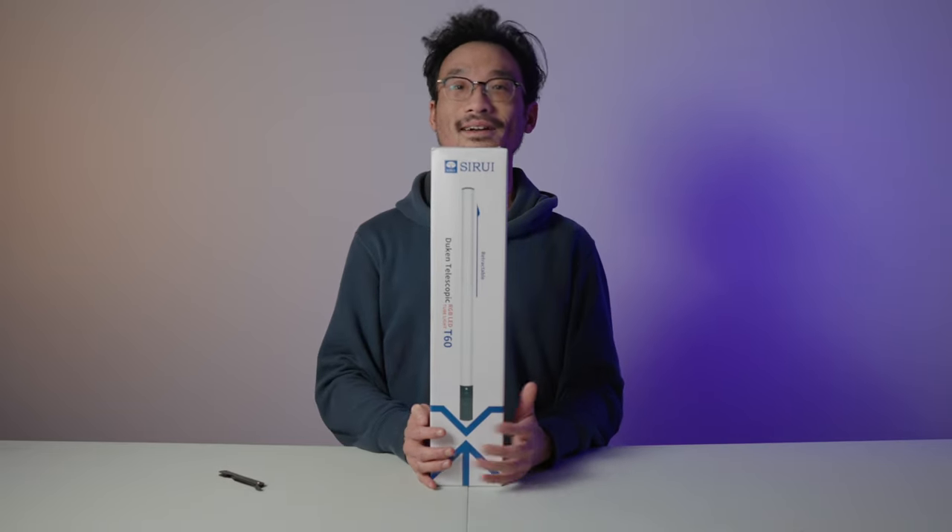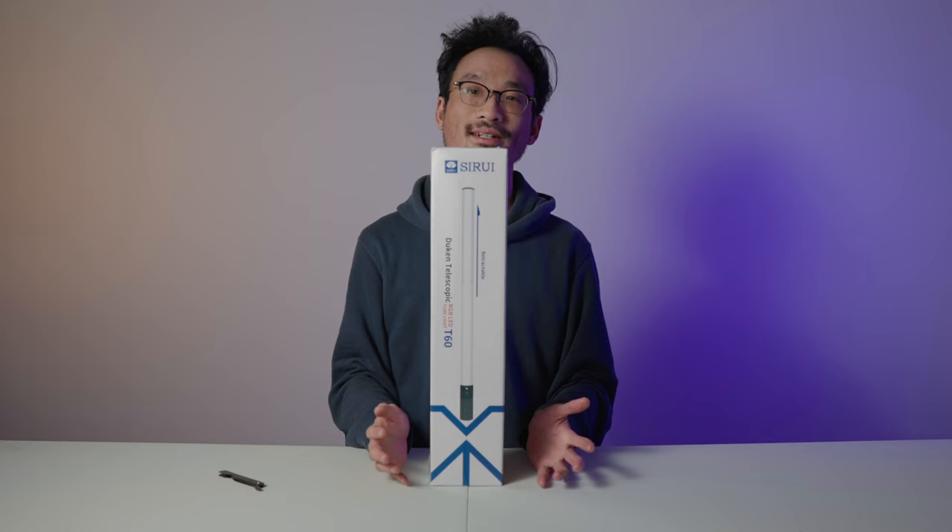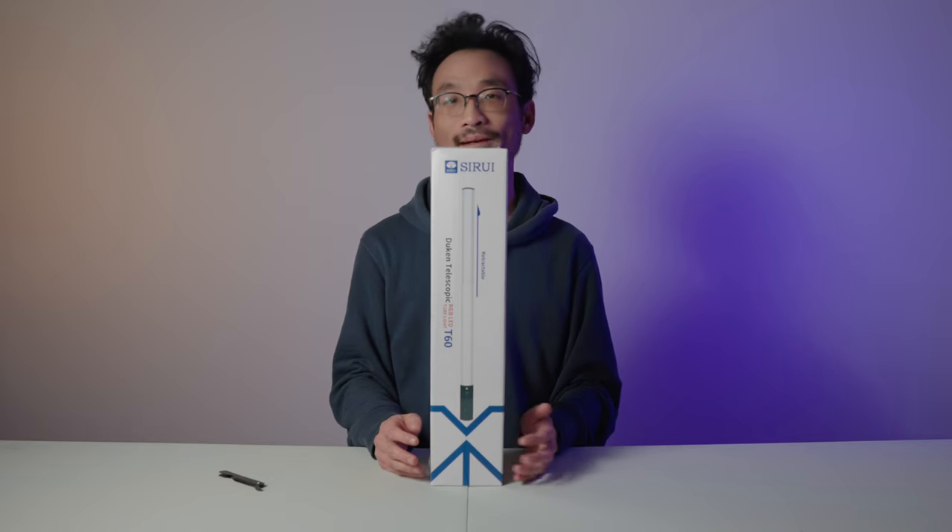Hey, what's up guys? Didn't see you there. Today I'm reviewing the Duken T60 Telescopic Light by Tsurui — you can pronounce it many different ways.